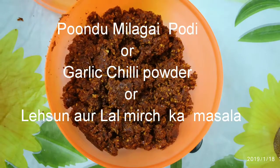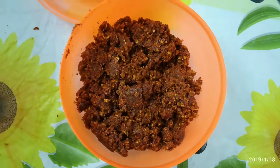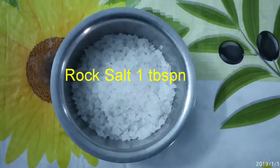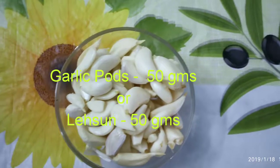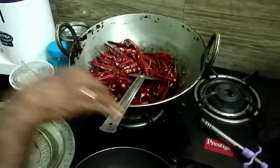Welcome to Pulpy Tamarind channel. Today we will see how to make Pundu Melagai Podi. We require 100 grams red chili, 1 tablespoon rock salt, and 50 grams garlic pods.